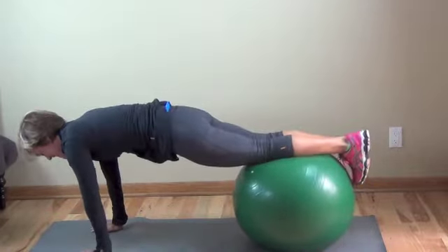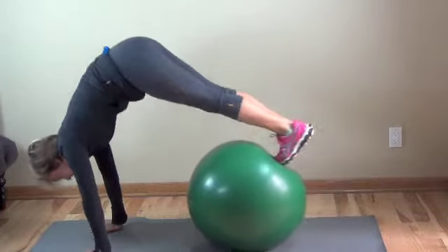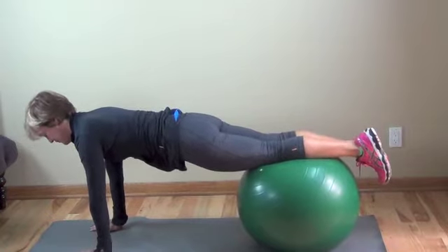Notice your alignment. You need to have the ball really under your shins, with a little room to roll it towards you. If it's on your thighs, it's going to make your range of motion very limited.